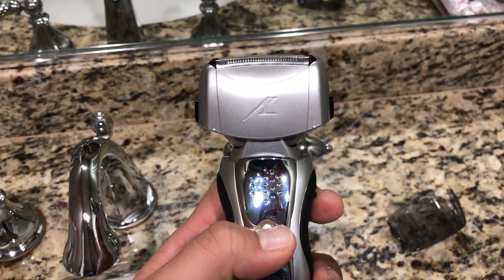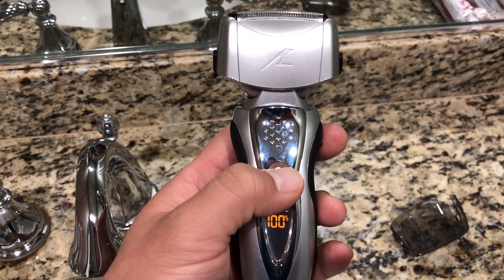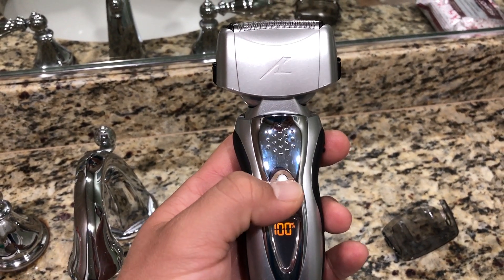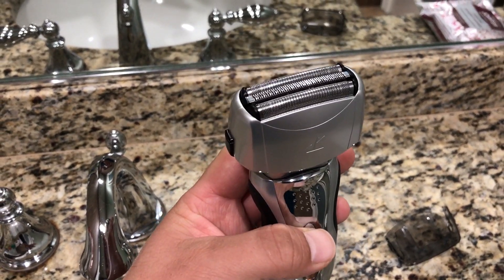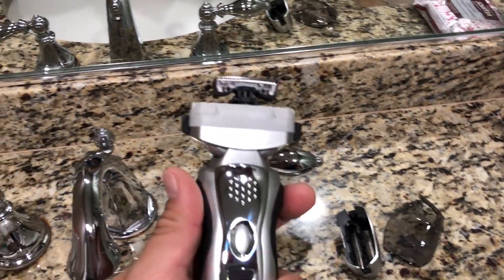I'm going to let you listen to it so you can hear how loud it is. It's not very loud — it's acceptable. I've heard other shavers that can be louder, but I like this one. It sounds perfectly fine for me.